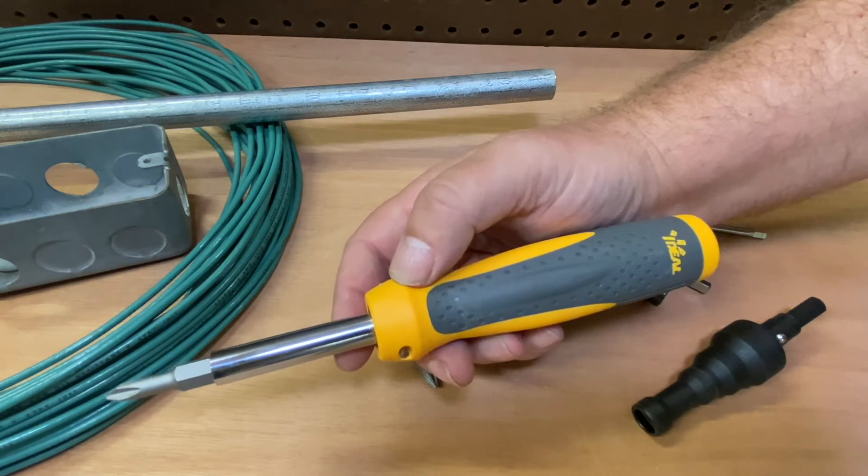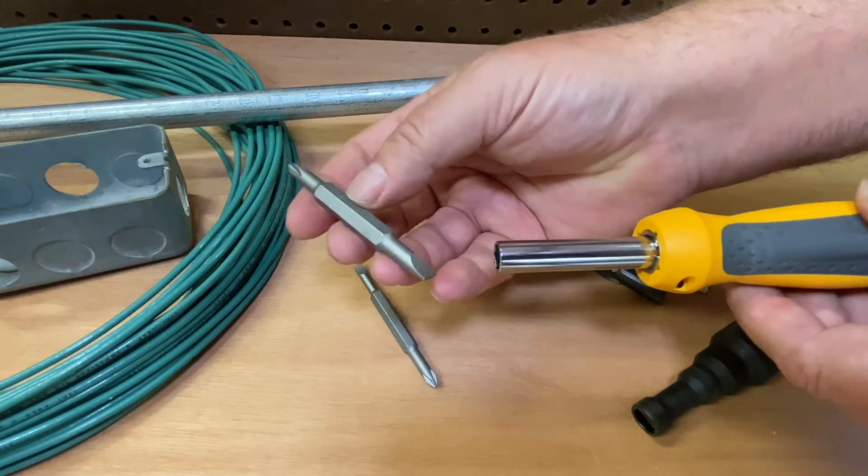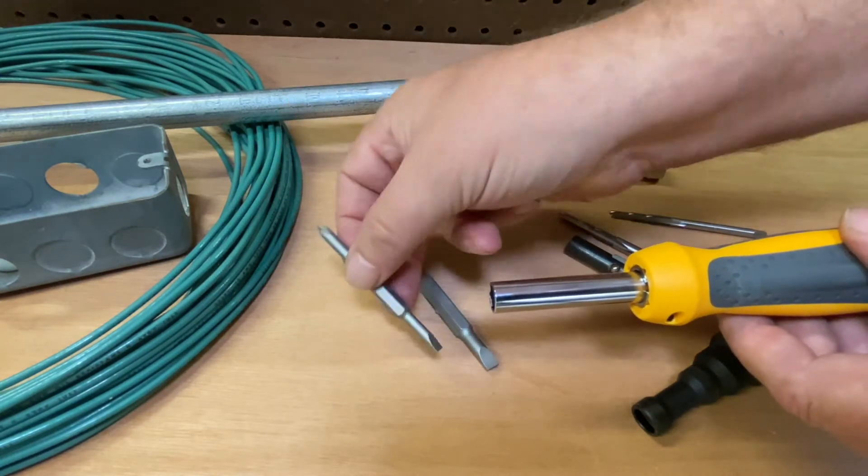But when you really take a look at the entire set by Ideal here, it's quite a bit more. When you pull this out, you have one slotted and one Phillips. Then you have a smaller Phillips and a smaller slotted.